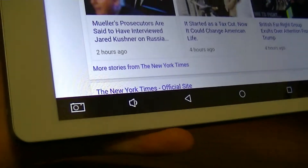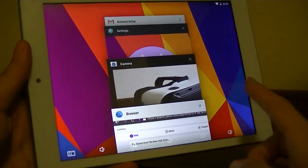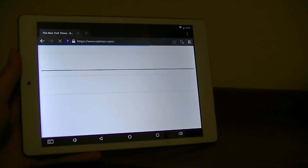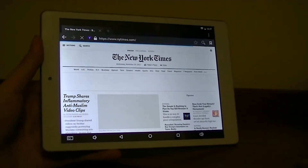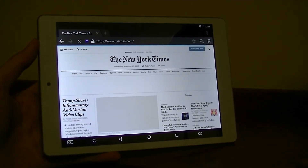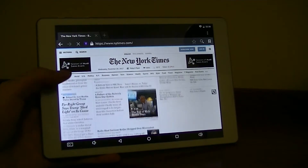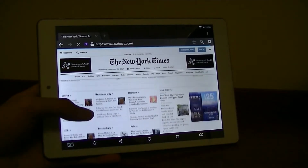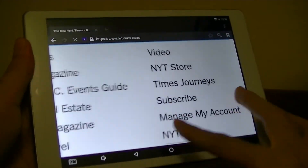Virtual keys on the bottom allow capturing a screenshot, adjusting volume, going back home, and opening multitasking. Loading the New York Times shows it defaults to the full desktop site rather than the mobile site. The New York Times is one of my favorite benchmarks as a complex page with lots of videos, ads, and scrolling elements — a nightmare for low-powered devices. But it actually does a respectable job. It's not as fast as a Snapdragon 800-series chipset, but once loaded, there's decent overall responsiveness and text is definitely legible.